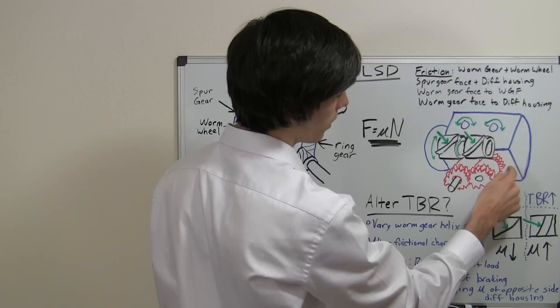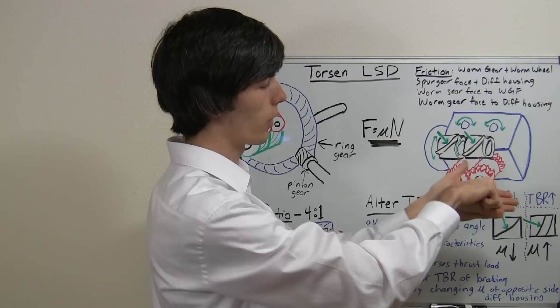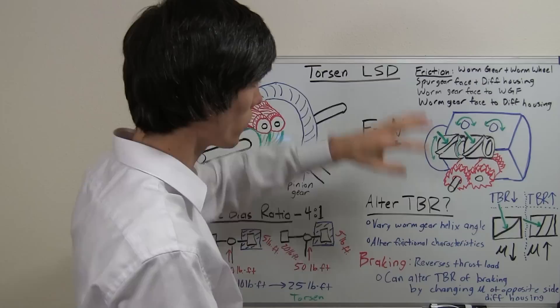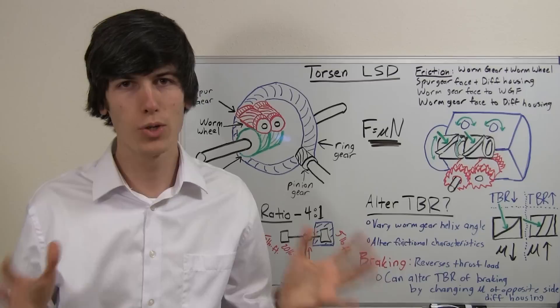The last contact point is where the spur gears press up against the differential housing. The spur gears want to rotate against the housing when one side spins faster than the other, and it has to overcome that frictional force to do so. Those are the four forces that must be overcome for one side to spin faster than the other, and the combination of all those forces is what gives you the torque bias ratio.